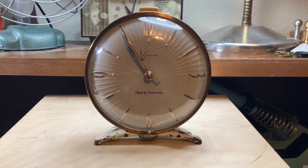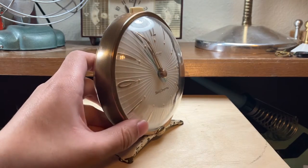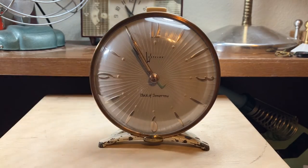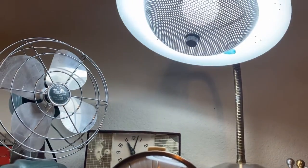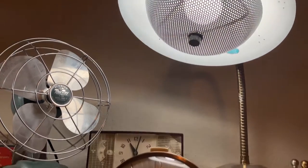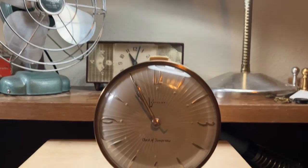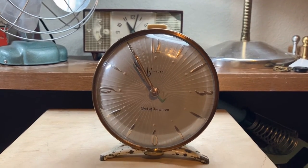This here is a 1959 Westclocks Clock of Tomorrow — that retro-futuristic, mid-century modern styling. If you can't tell from the background, I do like my 1950s and 60s stuff. There's a vintage flying saucer lamp there and a vintage fan, and also my General Electric video clock there. There'll be a video coming out on that sometime.